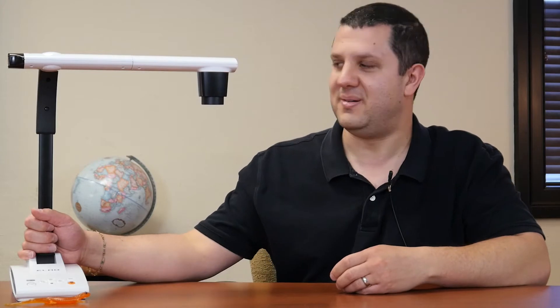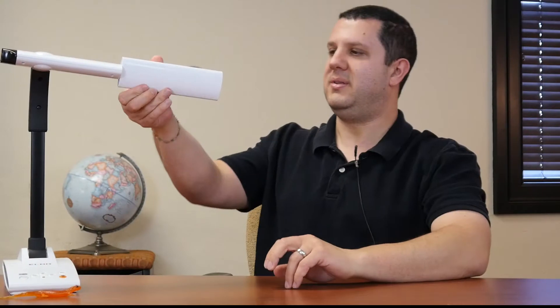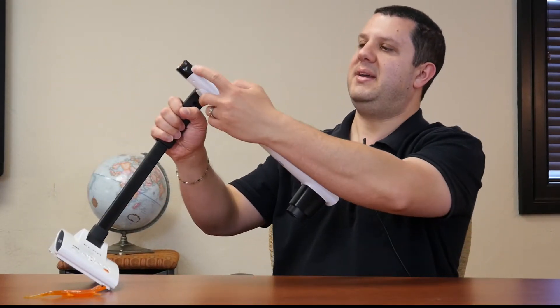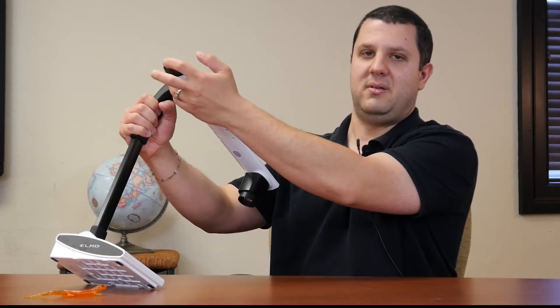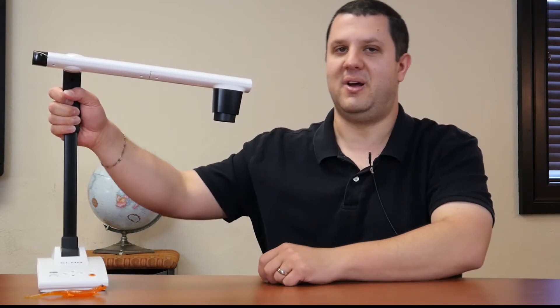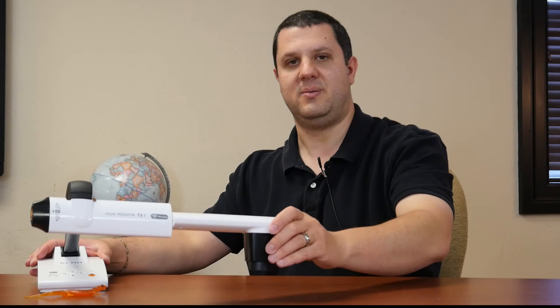So if you're familiar with the Elmo, this does look familiar to you. It still has the same camera arm, it does rotate around, and you can still rotate your camera lens itself. Back here looks a little bit different now, but you still have your zoom knob and the orange autofocus button. So all you Elmo fans out there will feel right at home.